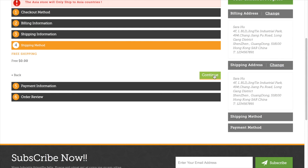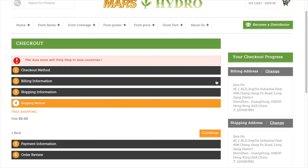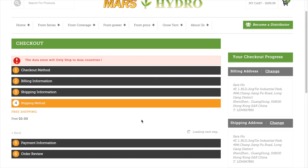For the password, you'd better put a safe one but easy to remember. After you set up the billing information and the shipping information, then confirm the shipping method.